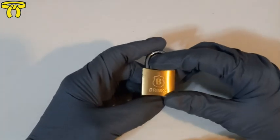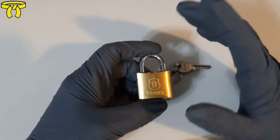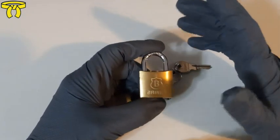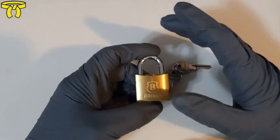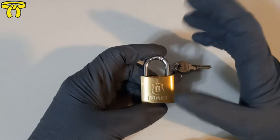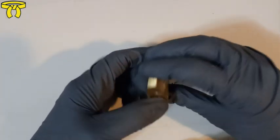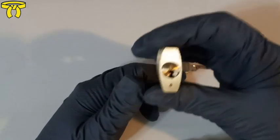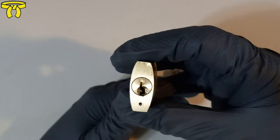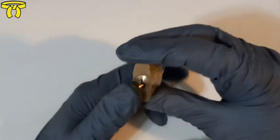Hey everyone, it's Unsecure Steve. What we have today in our lock picking series is a 30-millimeter brass Brinks padlock. I'll be using this lock to obtain my Lock Pickers United yellow belt. This lock has a 3/8 hardened steel shackle that's resistant to up to 1,300 pounds of pry force, and a four-pin brass core. I haven't tried shimming it yet, and I don't think I can — if you see that little step up right there, that usually means you can't shim the top of the core.